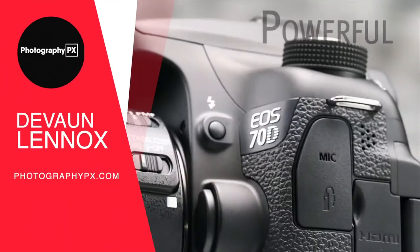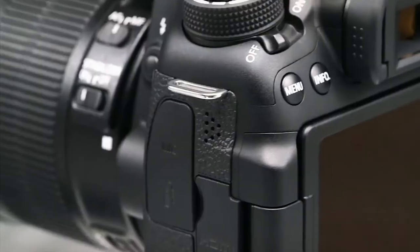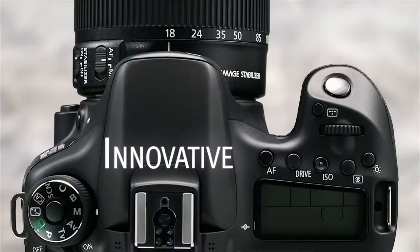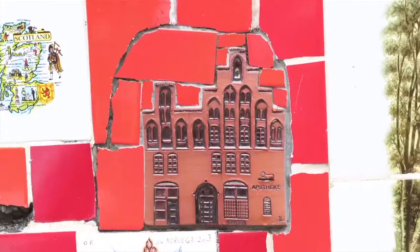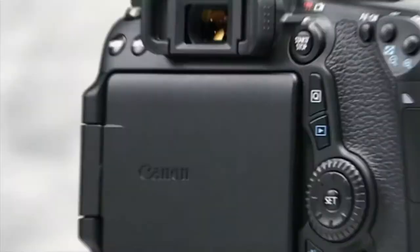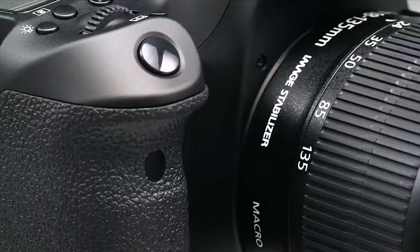Hello my friends, Devon Lennox here, Photography PX. In today's video we will cover the main highlight features and do an overview of Canon's 70D. Initially released in the fall of 2013, the Canon 70D was easily one of the most anticipated cameras released that year.